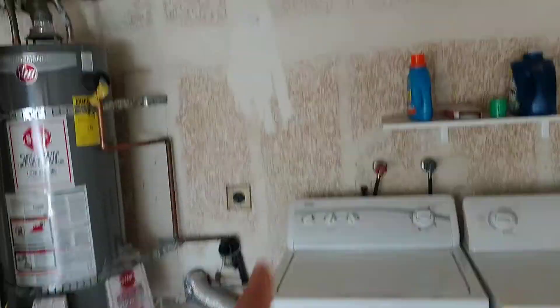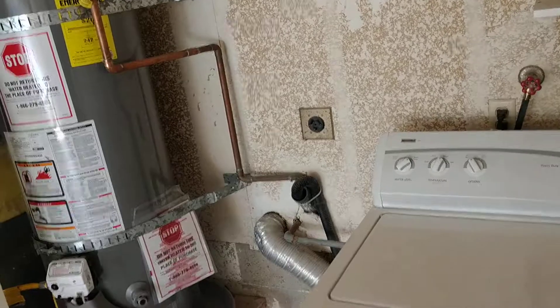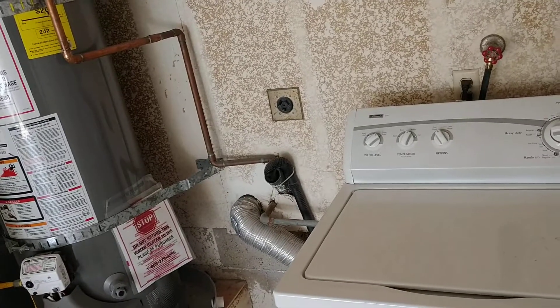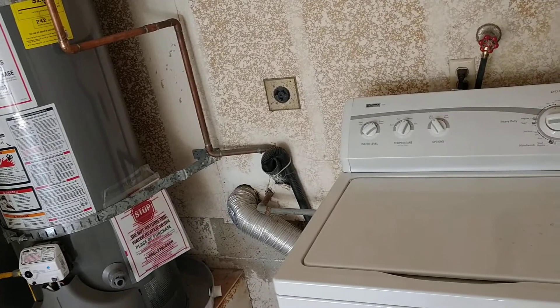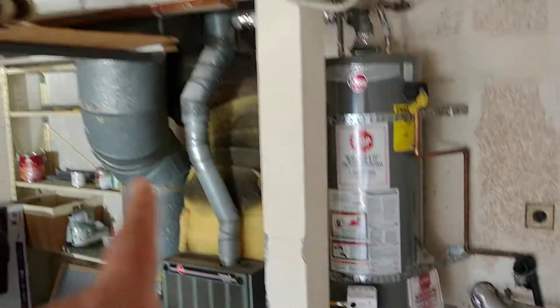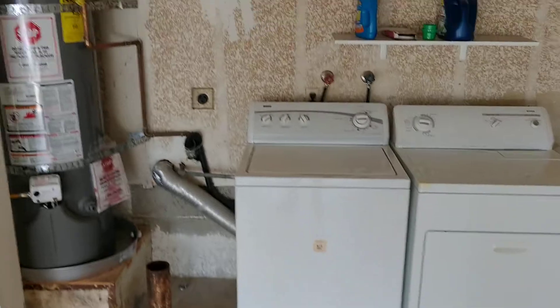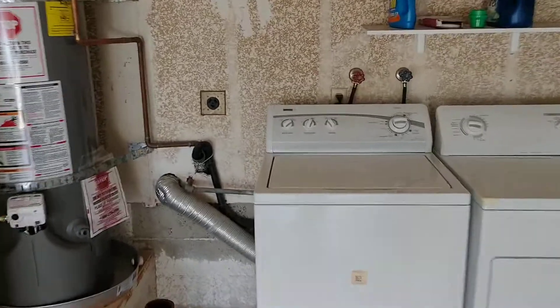This drain line runs up into the walls and most likely supports your kitchen sink and also supports the bathroom on the main level. The bathroom is actually right around here, but it's not a problem to drop the main line and the drain line into underground here — that's how that drain line works.